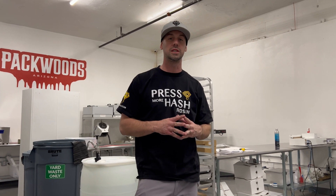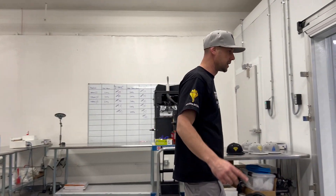What's going on? I'm Spencer with Access Resin. We're here at Packwoods, Arizona. We just gave the water extraction system with smart agitation the pro kit. Let me show you.